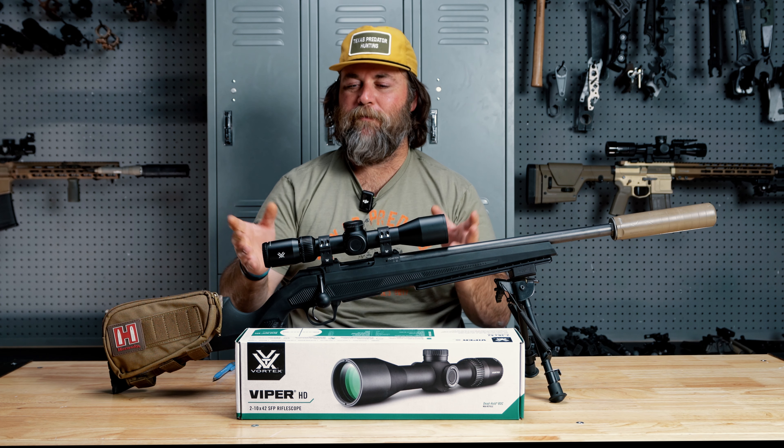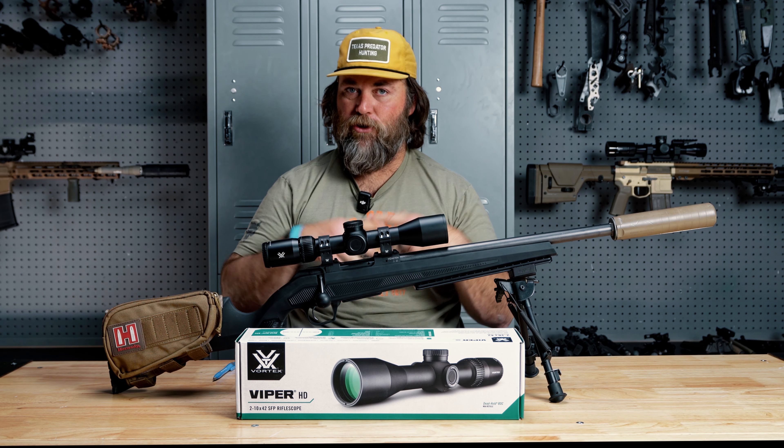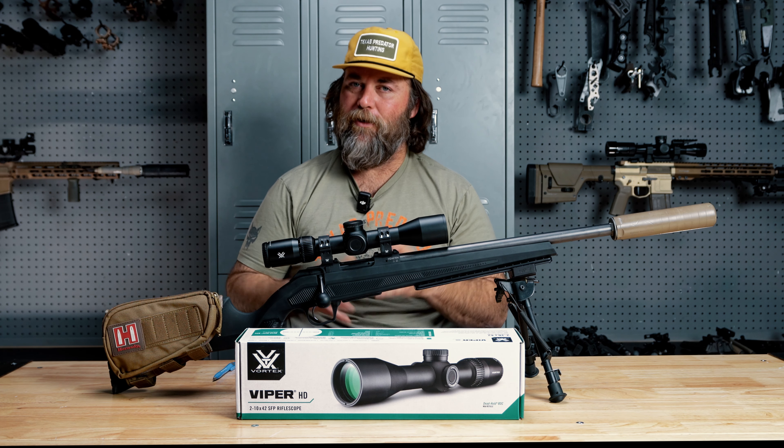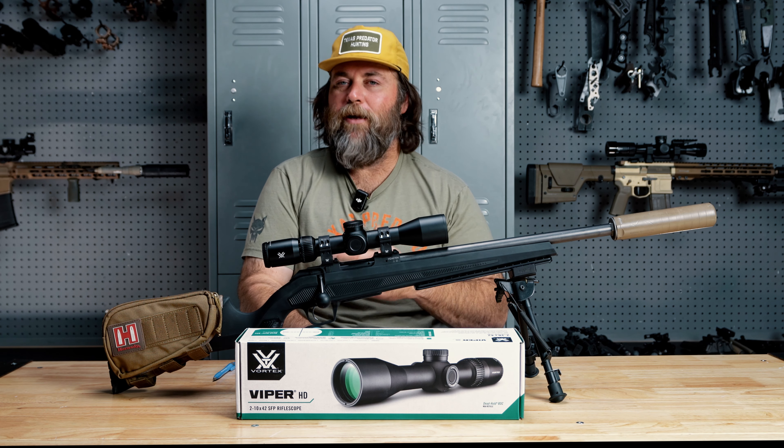I'm going to cover a few specs. I have spent some time behind this — I've had it for about a month now. I do thoroughly like the scope, but there's also cons. There usually are cons with literally everything. So we'll get into all that.